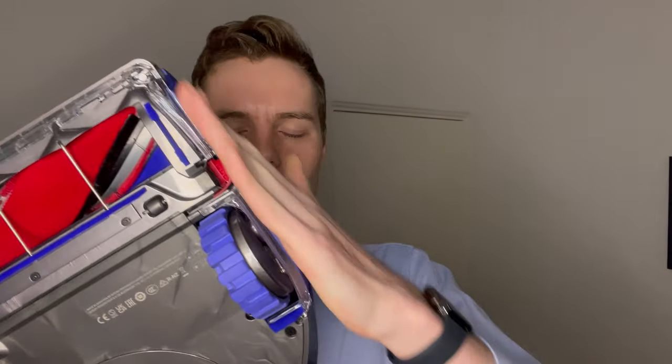It also doesn't clean to the edge very well, which I was disappointed about. The side brush pops out and Dyson really said it was great, but it really doesn't do the same job as a spinning brush. Even when going along the wall I found it didn't pick up things much of the time.